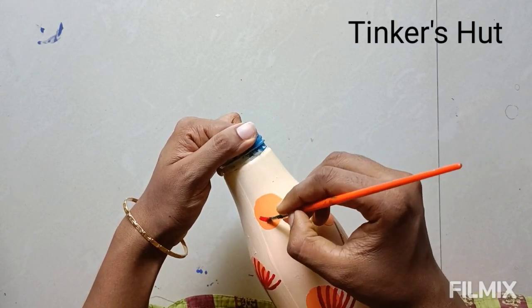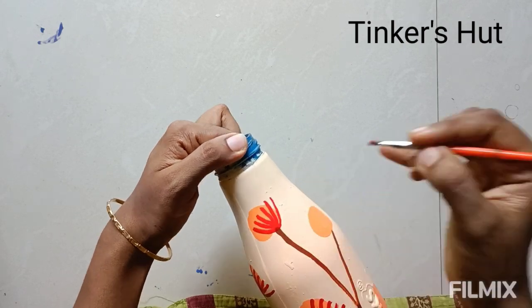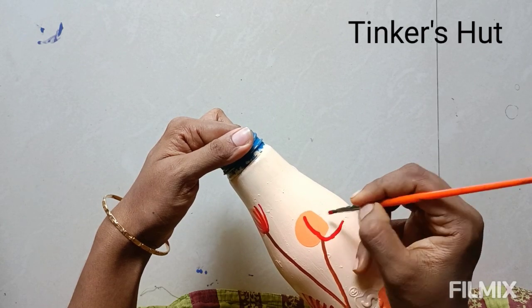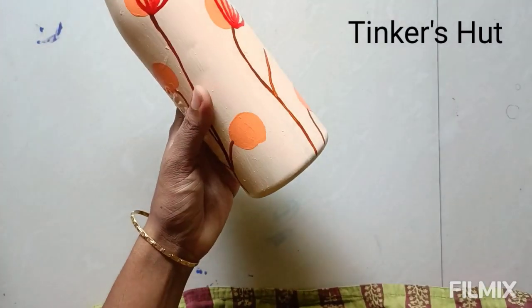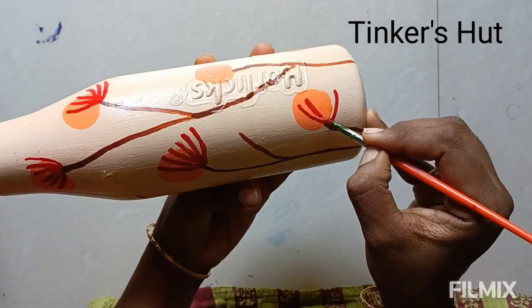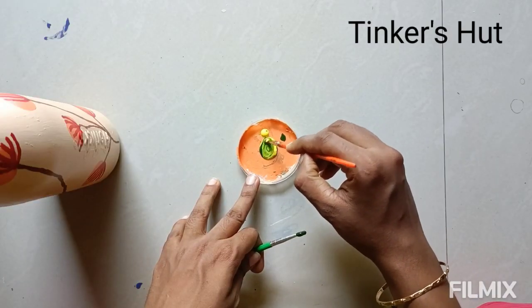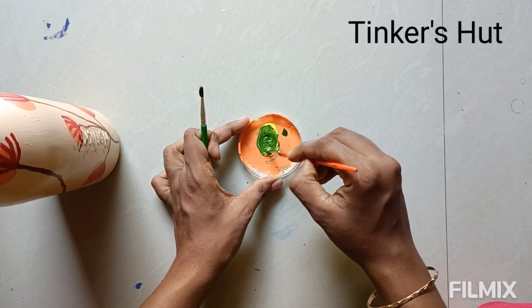This is a washing liquid bottle; it is used as a marker for drawing. The money plant used here is a renewable plant — you can use it, it is actually fresh.